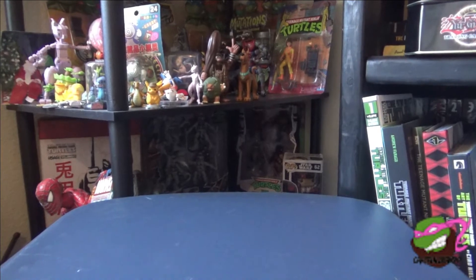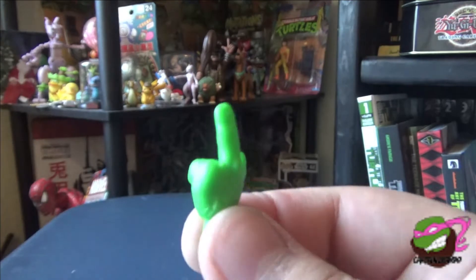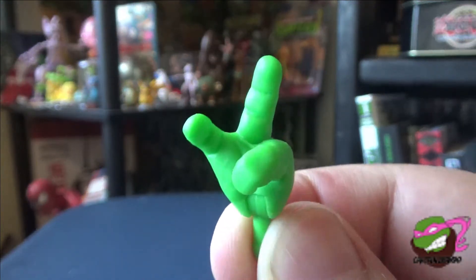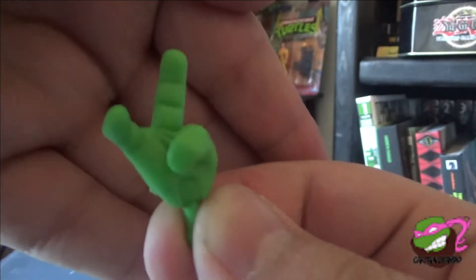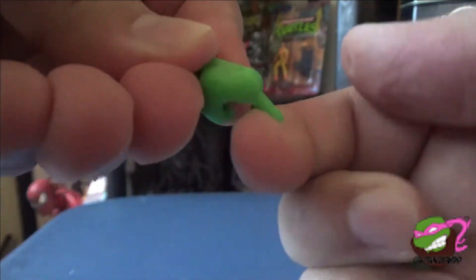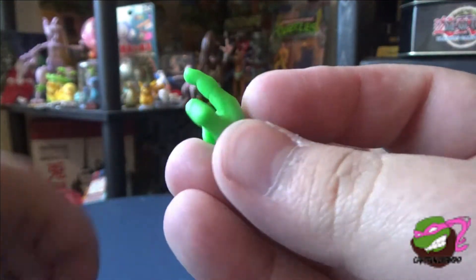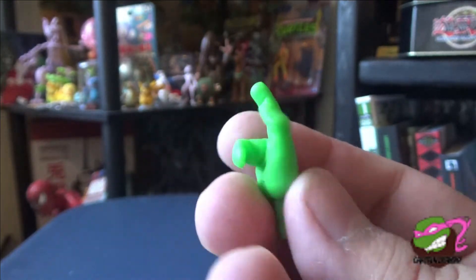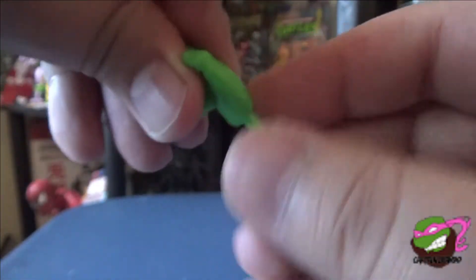Let's look at his hands first. He comes with a left pointer finger — really cool, just done in green, and it just hinges up and down. He's also got another pointer finger, so I guess they made him the rude dude that always points at people. Same deal — just hinges up and down.